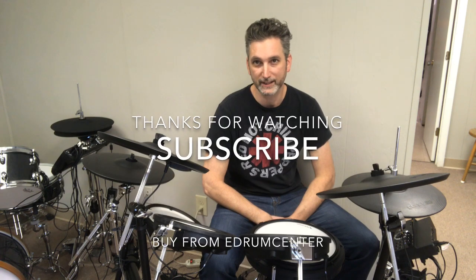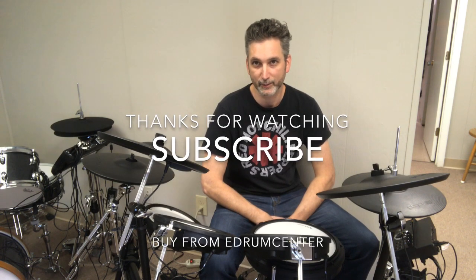Thanks for watching. Subscribe for more videos like this and share with your friends. We'll see you next time.